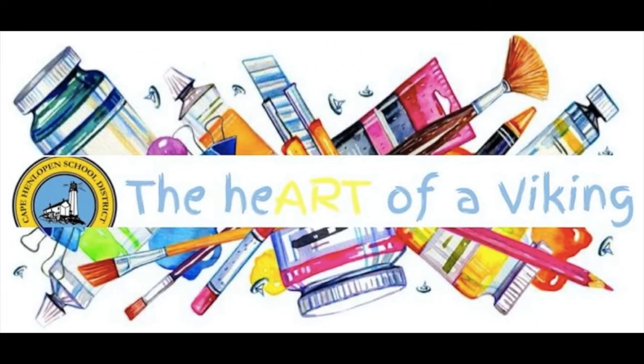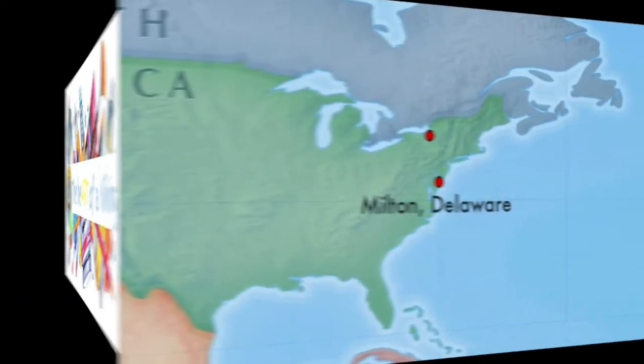Welcome to the Heart of a Viking. These art lessons are taught by Mrs. Minto from the Cape Henlopen School District in Delaware. I hope you have fun, create imaginative works of art, and make sure you share them with someone, because after all the visual arts are meant to be seen.